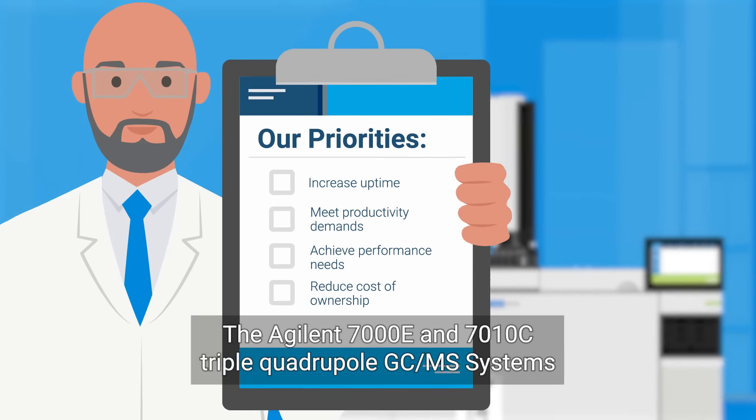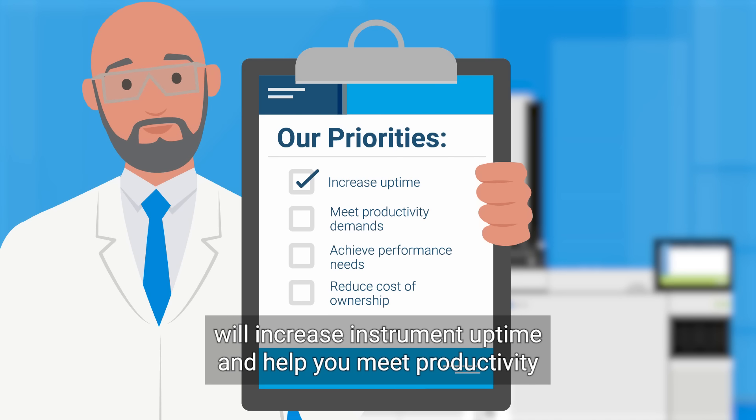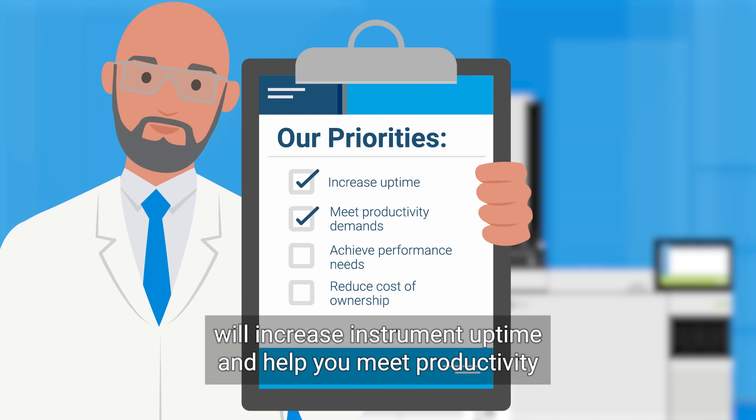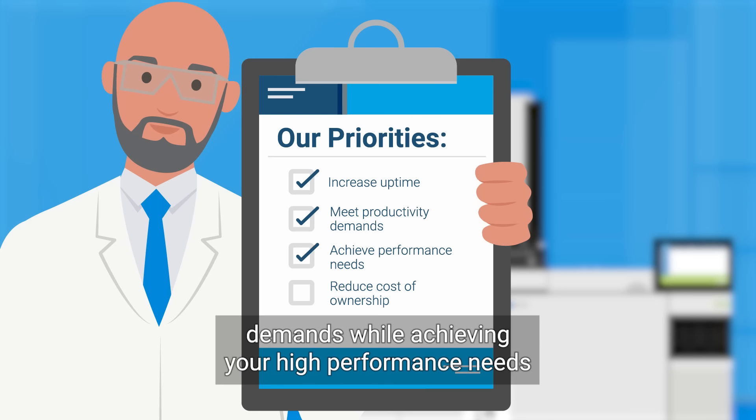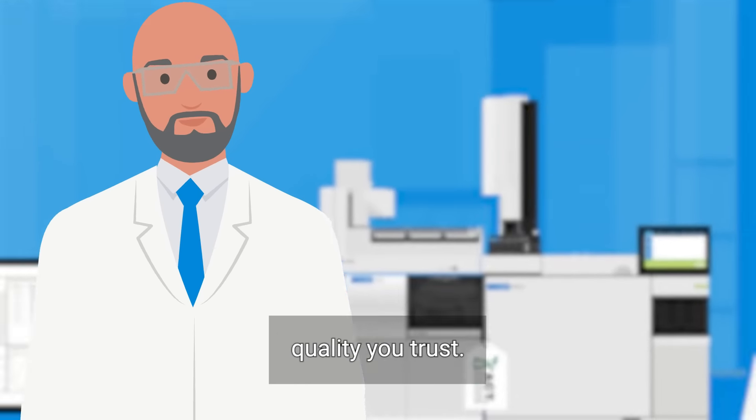The Agilent 7000E and 7010C triple quadrupole GC-MS systems will increase instrument uptime and help you meet productivity demands, while achieving your high-performance needs and providing the peace of mind that comes with the Agilent quality you trust.